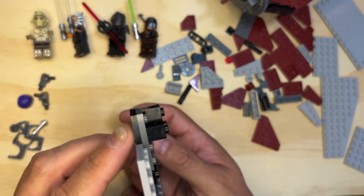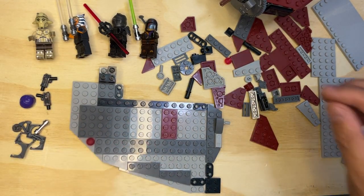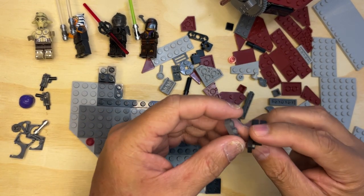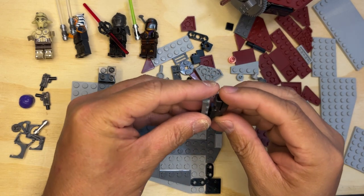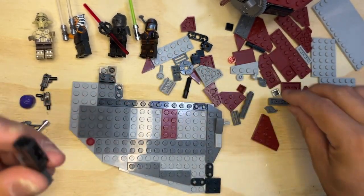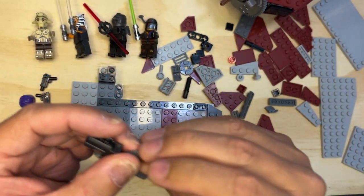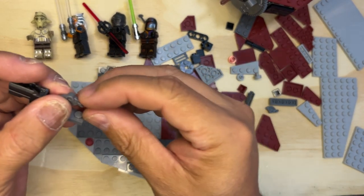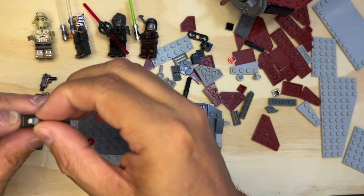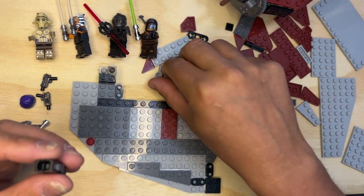So it'll sit flat. Alright, I need this trigger deal. The trick is you've got to put this in a certain way or it won't fire. So what I do is I look at the picture really closely — this part goes in like that and then it snaps in.